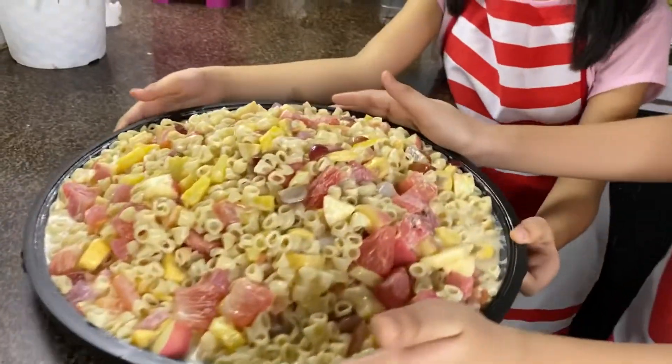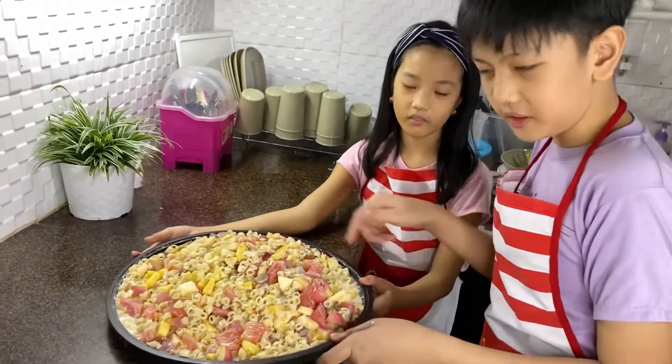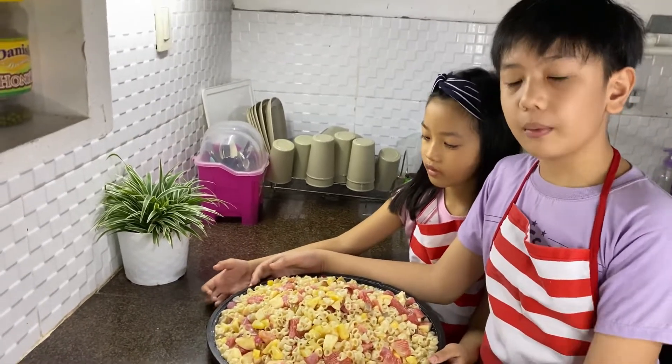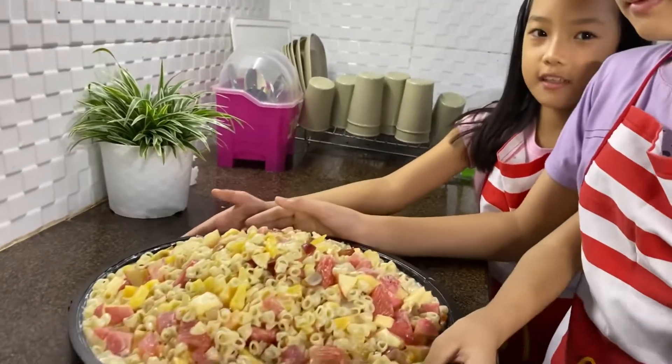Ta-da! Here is our Macaroni Fruit Salad, the simple recipe of a Macaroni Fruit Salad. So, we'll put it in the refrigerator para malamig at masarap.